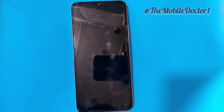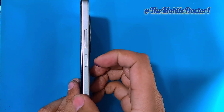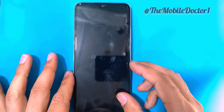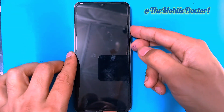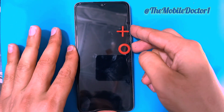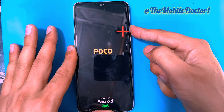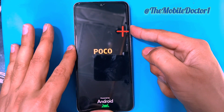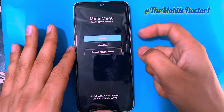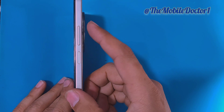For that, first you have to power off your phone, and then press and hold the power and volume up keys simultaneously. As soon as the Poco logo appears, release the power key while keep holding on to the volume up key until it enters into the recovery menu.